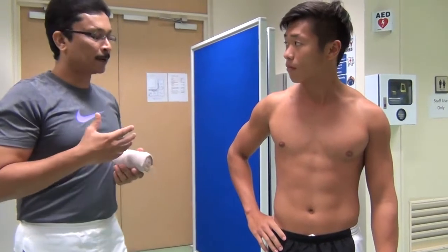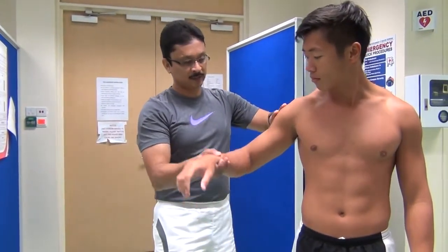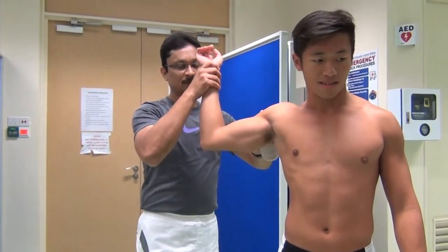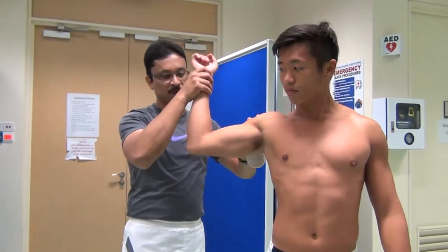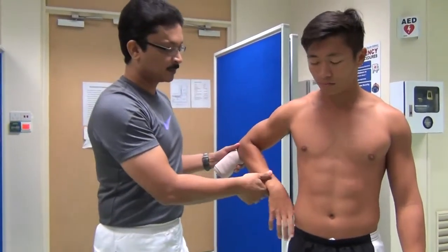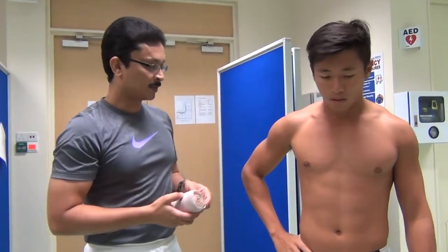We tape it in a manner which prevents or restricts too much external rotation, because this is the movement that causes all sorts of injury in the shoulder. We try to minimize the extent — you can still do it, but only to a limited extent.